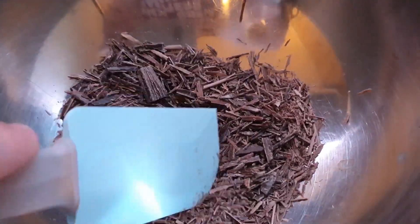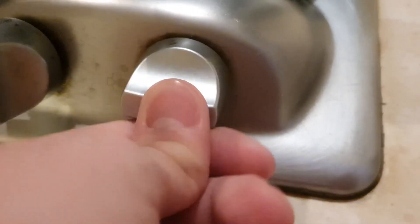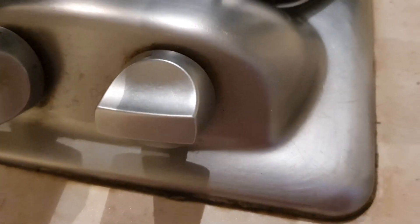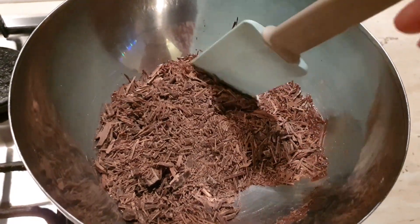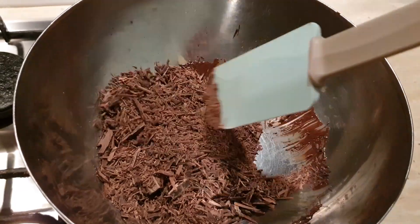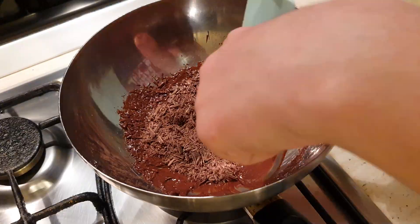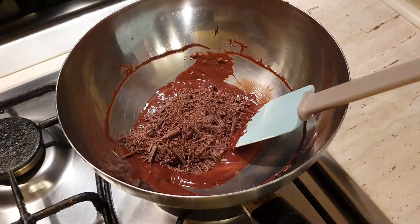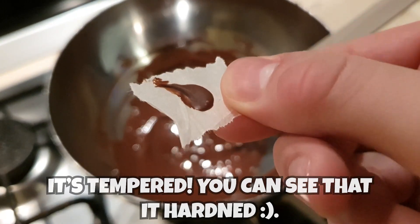I wanted to make sure the chocolate got everywhere, so I shook the mold a bit. You'll see when we're done that it didn't, unfortunately — maybe it started setting before I did the shaking and it just didn't go everywhere. After this, I put it in the fridge for about 30 minutes to an hour.